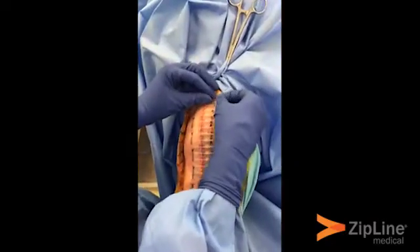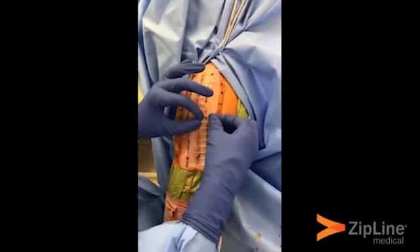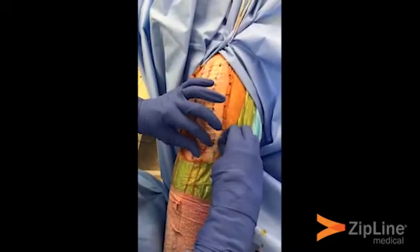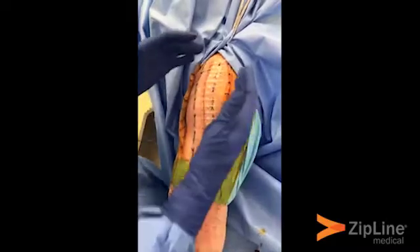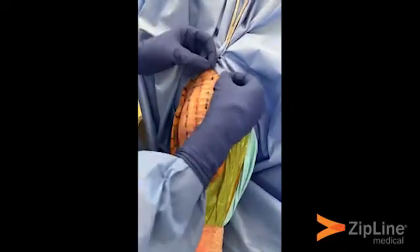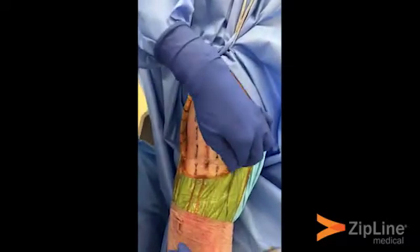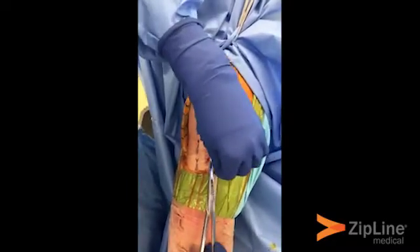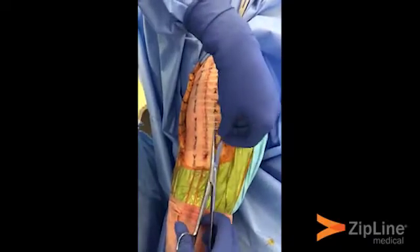Pull each zip tie about three clicks by holding the little knob and pulling it three clicks each. If you feel that different areas of the incision need a different amount of closure, you can do a few more clicks, and you can even loosen them if you've over-tightened. Finally, use suture or bandage scissors to cut the tabs — I prefer suture scissors because they're less bulky.